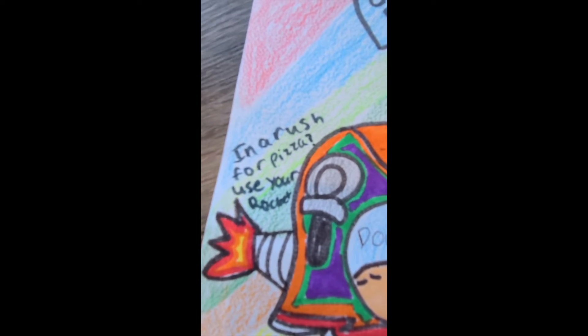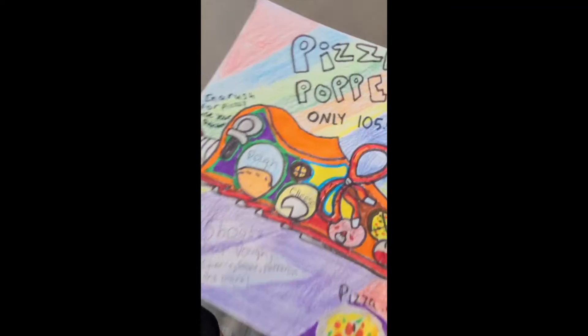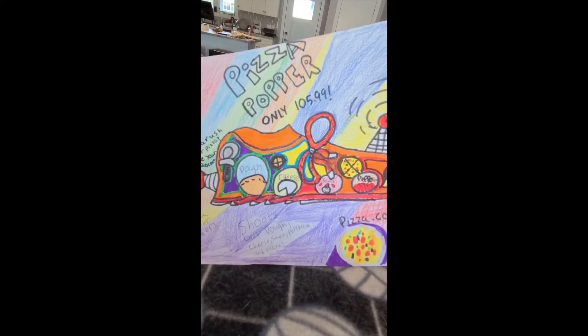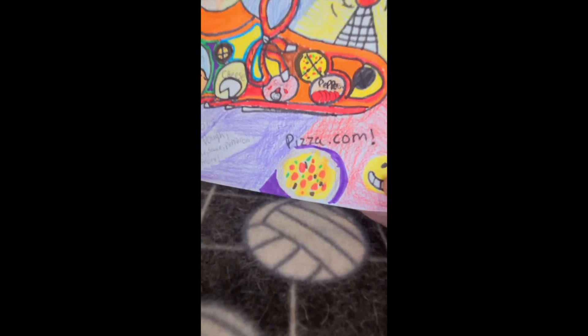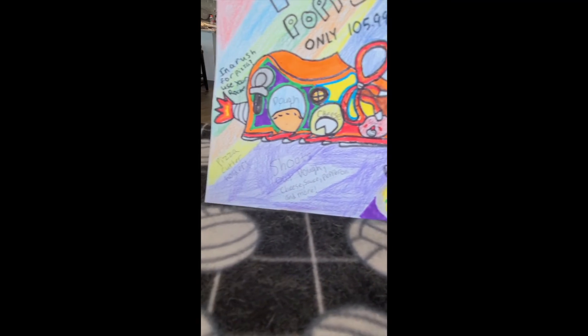And if you're in a rush for pizza, use your rocket. So basically, you guys are going to make a really cool shoe that you like, then describe it, color all over it, make a price, make a funny website, and describe all the cool things you did.